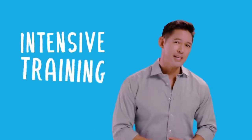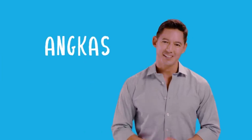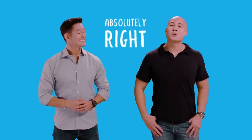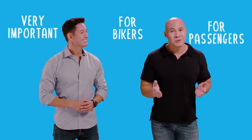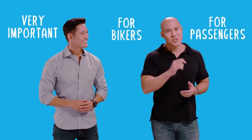It's no secret that ANCAS bikers need to undergo stringent training and testing before they can become part of the ANCAS family. That's absolutely right and definitely necessary. This is very important not just for our riders but for our passengers as well. That means you guys.